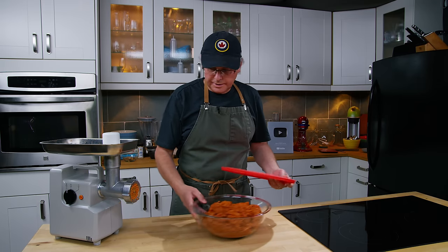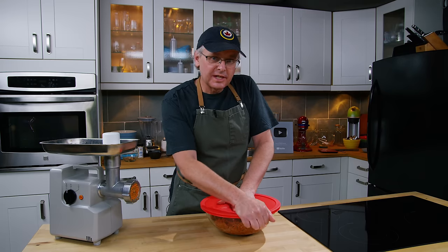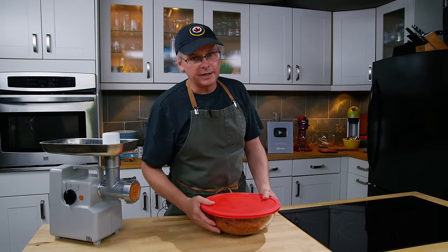I'm going to put a lid on this, stick it in the fridge, and let it sit overnight to let all of the flavors come together. Tomorrow we'll portion it out and do some stuffing.